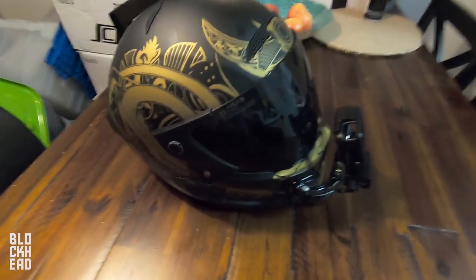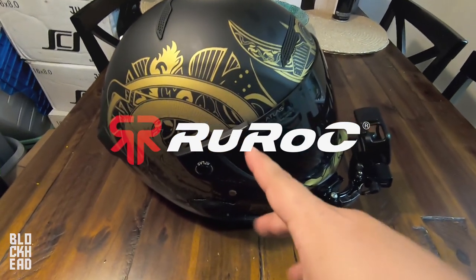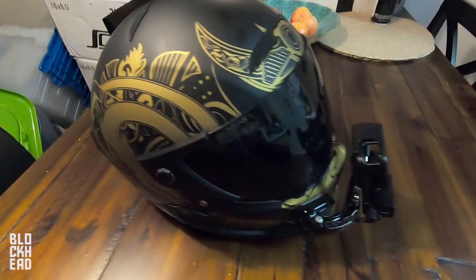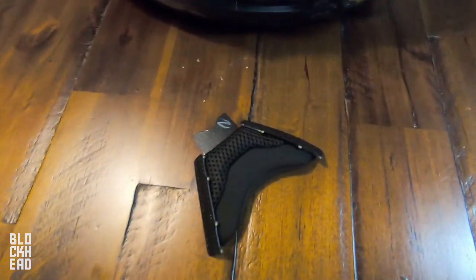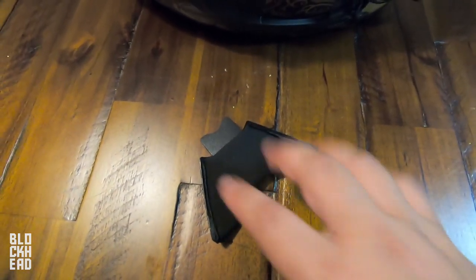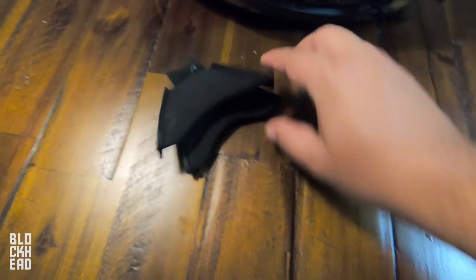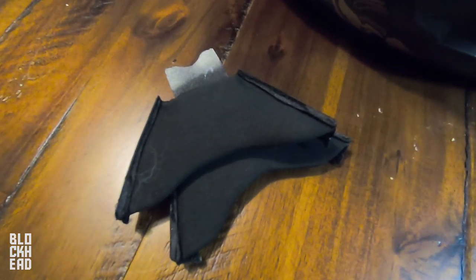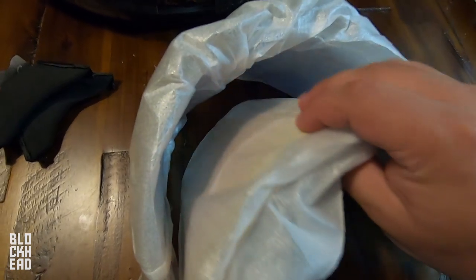What's up blockheads, welcome to an episode where we're talking about some Ruroc products for the Atlas line of helmets. Ruroc sent over a package with a chin curtain — two of them, one for me and one for Miss Block. Miss Block said she doesn't want one because she can't vape. They also sent some visors — a red one and a different one.